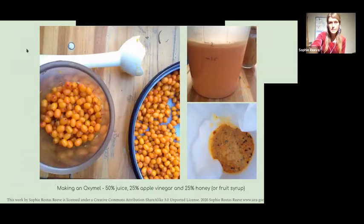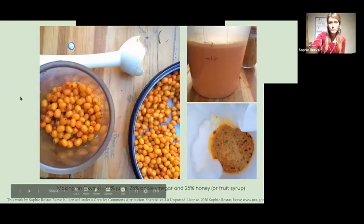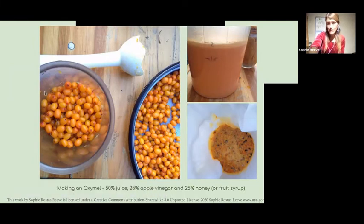One thing I make from it is an old herbal remedy called an oxymel, which you can make with different fruits. You take the fruit, make a juice, mix it with apple cider vinegar, and sweeten it with honey or fruit syrup. It's a really good way to make a healing elixir you could use for your immune system — a very beautiful, nutritious thing to have in winter.